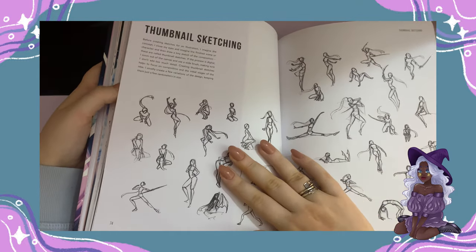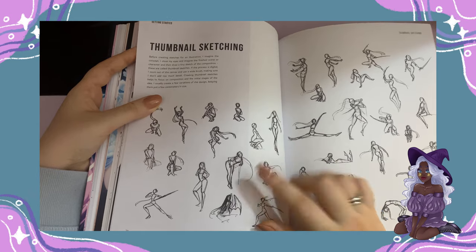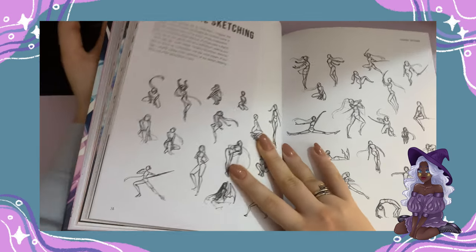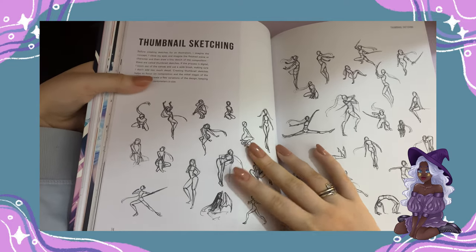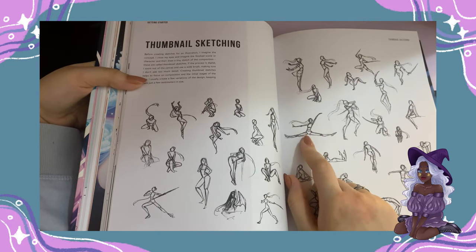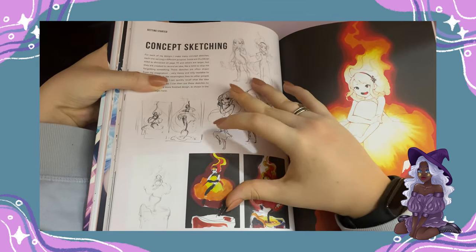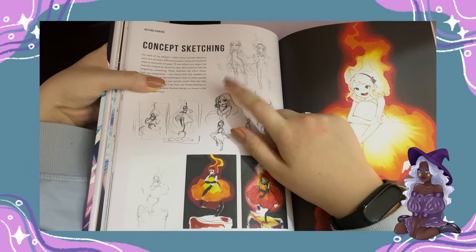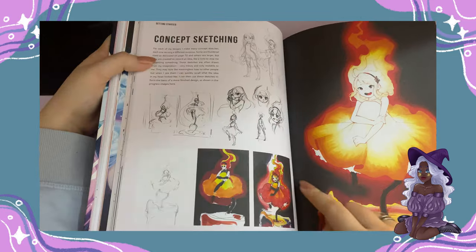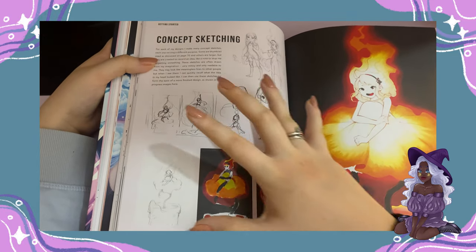Then there's thumbnail sketching, which was something I was never introduced to, honestly. As an artist, I never knew of such a thing as thumbnail sketching. But it comes quite in handy, especially when you're drawing poses. She talks about concept sketching and everything that goes into creating an artwork. It's quite interesting because you can see the character in the thumbnail and then see this whole beautiful artwork made from it.